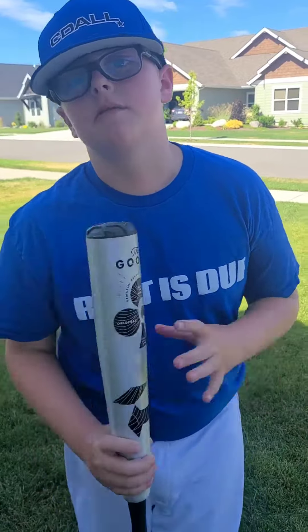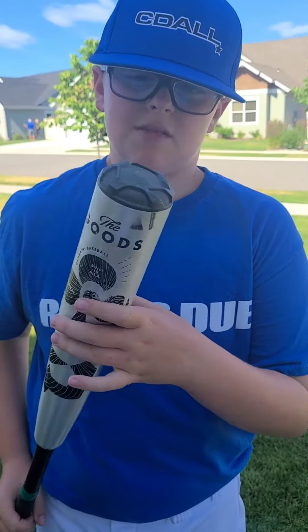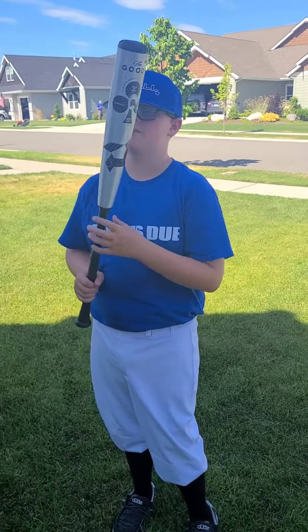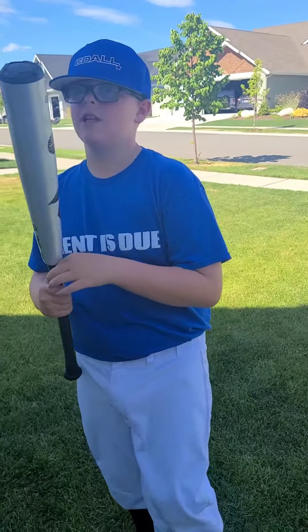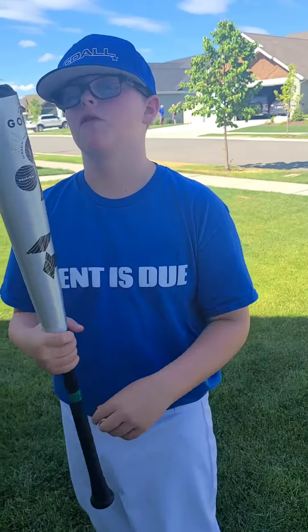I'm going to use this bat for a long time, hopefully. It's a great bat for just regular hitting. So if this video gets to two likes, I'll post me hitting with this bat so you guys can see what it sounds like and how it performs off the tee.